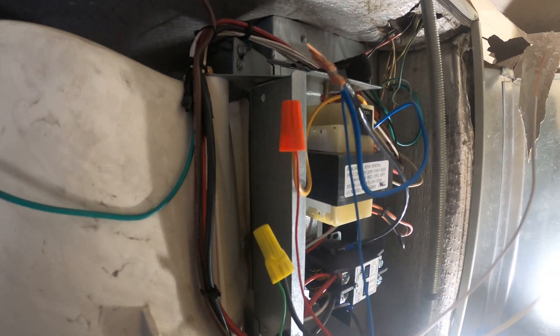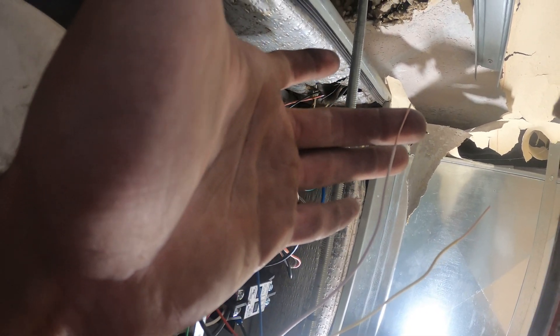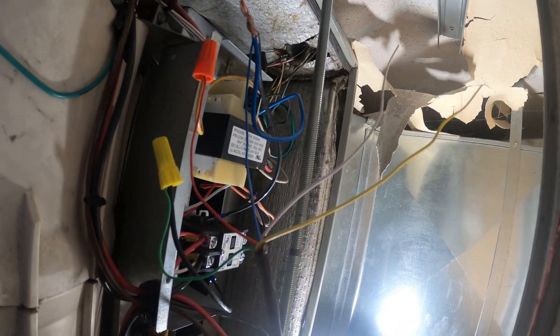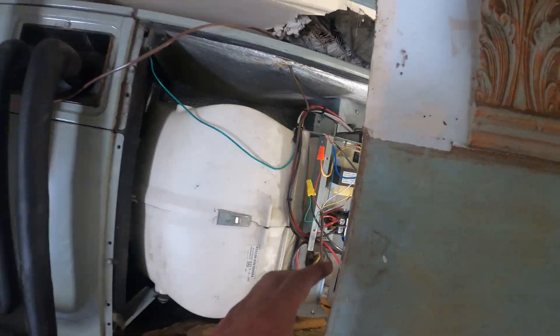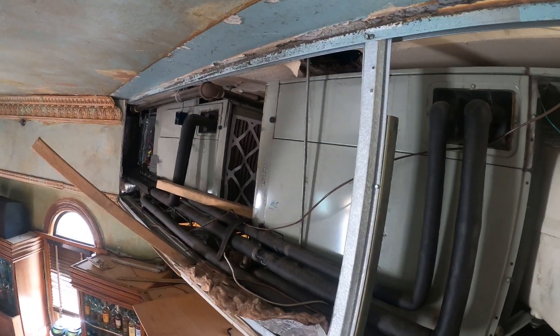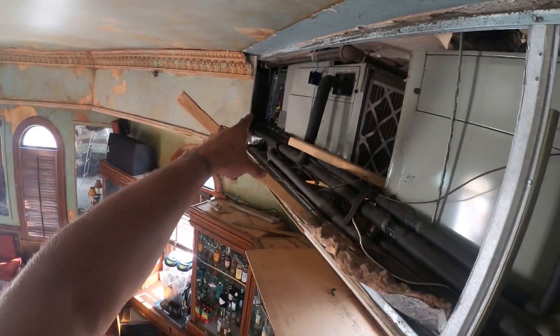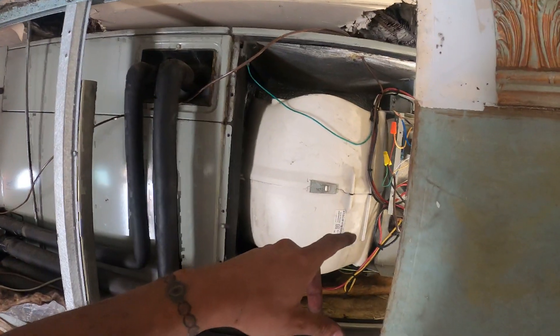We pretty much got this side wired as well. Here's my common OB terminal for the solenoid valve, and here's our Y wire for the condensing unit — compressor and condenser fan motor. So this one's pretty much done. Thermostat and air handler wired on both sides.